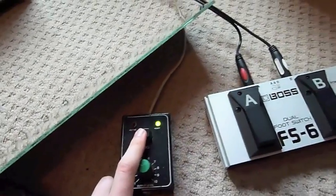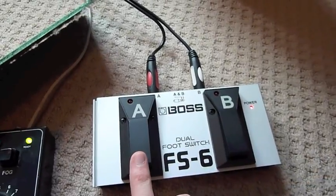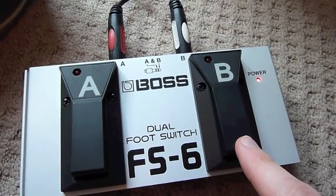Over here we've got the smoke machine so you can see the beams, and then we have the foot switch. Foot switch A opens and closes the harp, and foot switch B changes the MIDI bank.